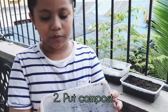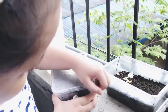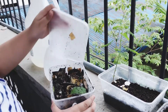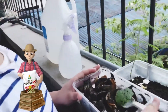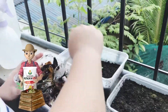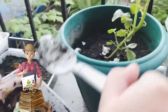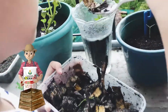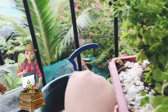So this is the compost that we have done. I'm going to put some onto the concentrated water. So everything starts to take effect. I'm going to show it to you.